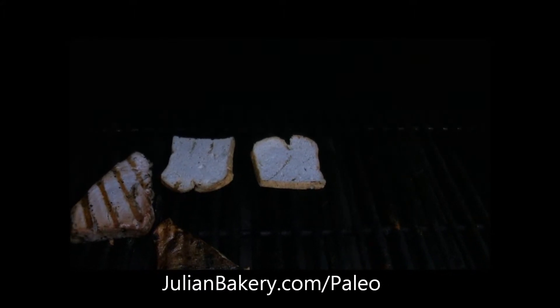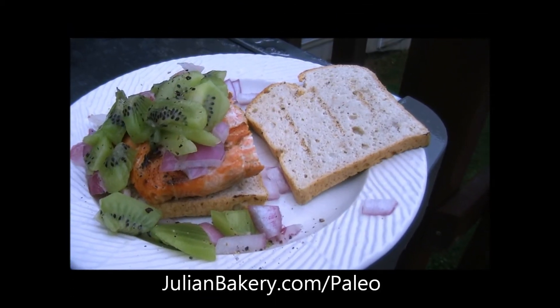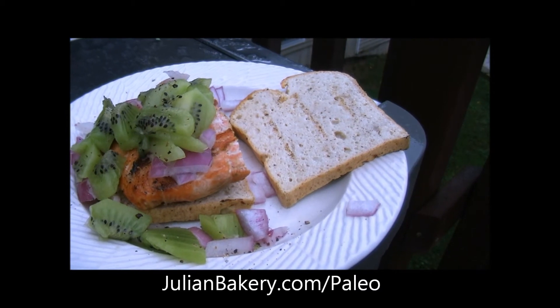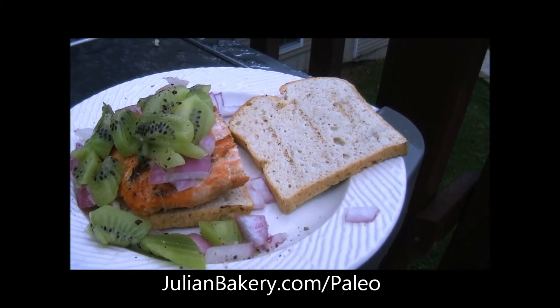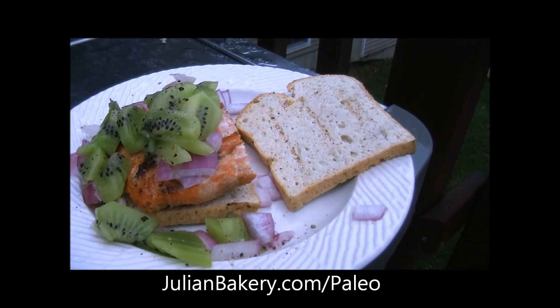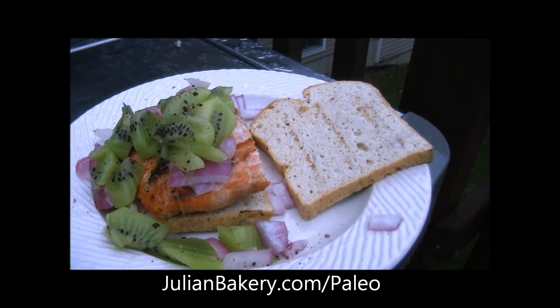Our salmon's all set. I put it on our coconut paleo bread and topped it with some fresh red onion as well as some kiwi, a little more black pepper, and some Himalayan sea salt, and we are good to go. Just before I pulled the salmon off the grill, I topped it with a few splashes of coconut aminos.